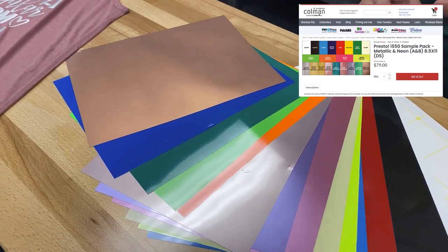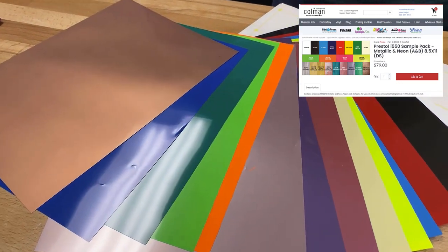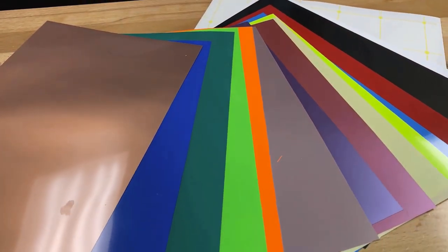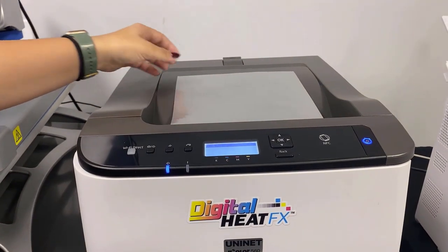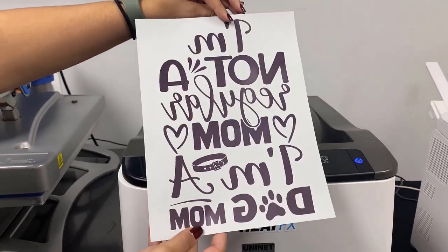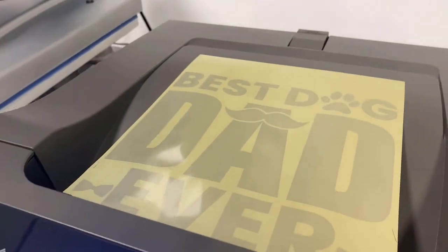We decided to get the sample pack because it comes with a sheet of every single one of the colors available. This is great for your business because you can put each of these on a t-shirt so customers can see an example of what they look like once applied. The first thing you'll do is print your one-color design on a sheet of the Presto paper using your Digital HeatFX system. The print modes and heat press settings for this paper will be in the box with the paper.